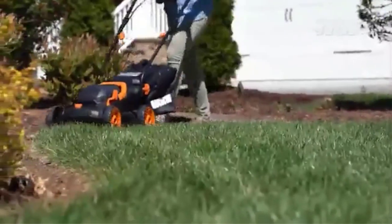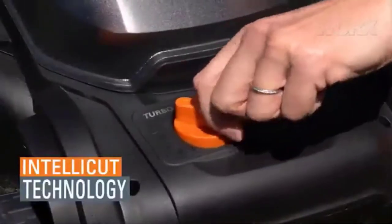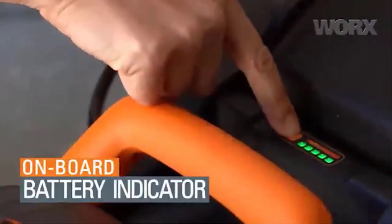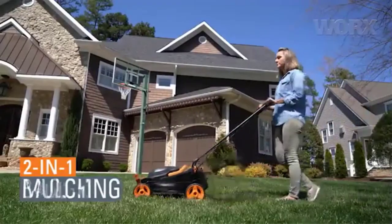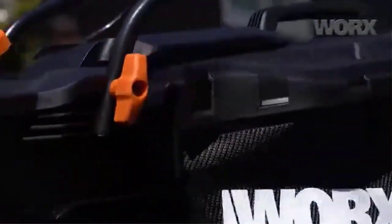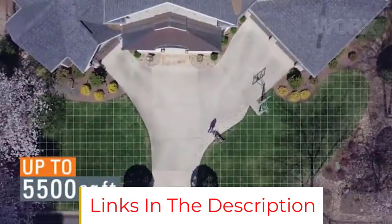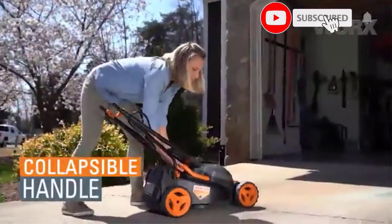The deck has an easy-to-use single-lever height adjustment system with six cutting heights to choose from. The mower comes with a rear bag and mulching blade, so you can choose to collect your grass clippings or discharge mulch back into the yard. As a bonus, this mower has one special feature that none of the other entries on our list have: IntelliCut technology, which allows you to change the mower's torque on demand using a dial — increasing it to get through tough grass and decreasing it at other times to preserve the battery. That said, the WORX WG-779 is the most expensive mower on this list and the only one that costs more than $200.